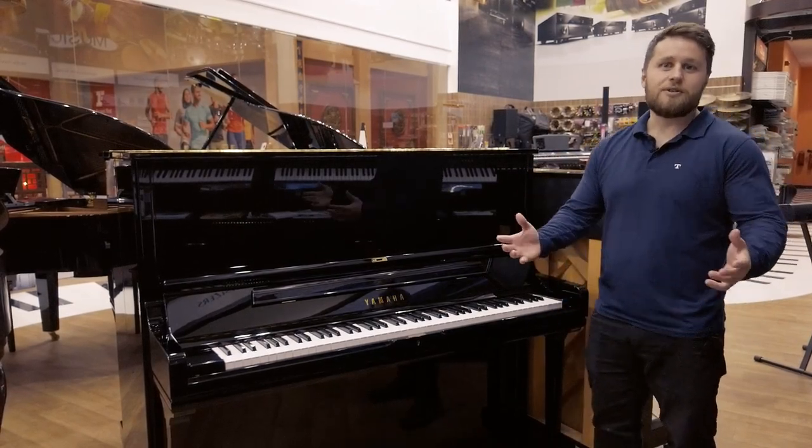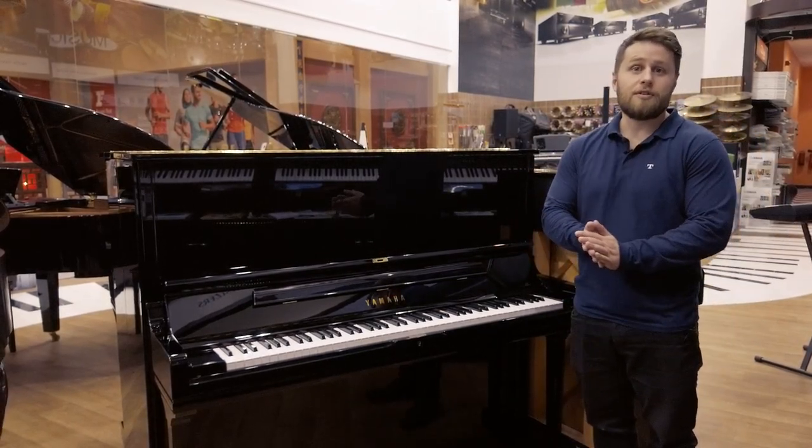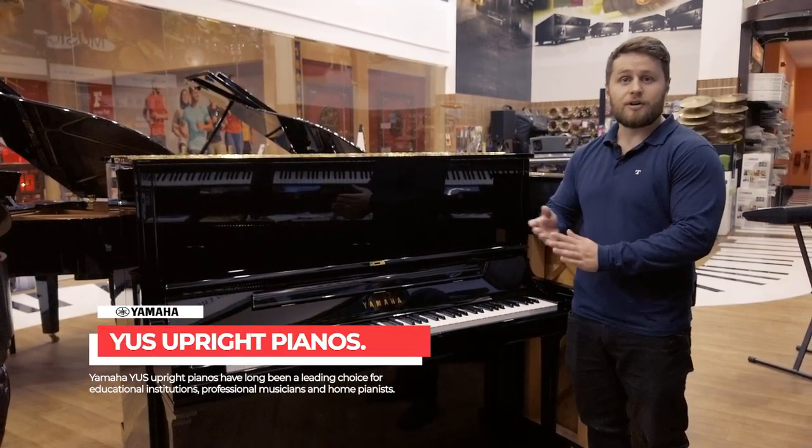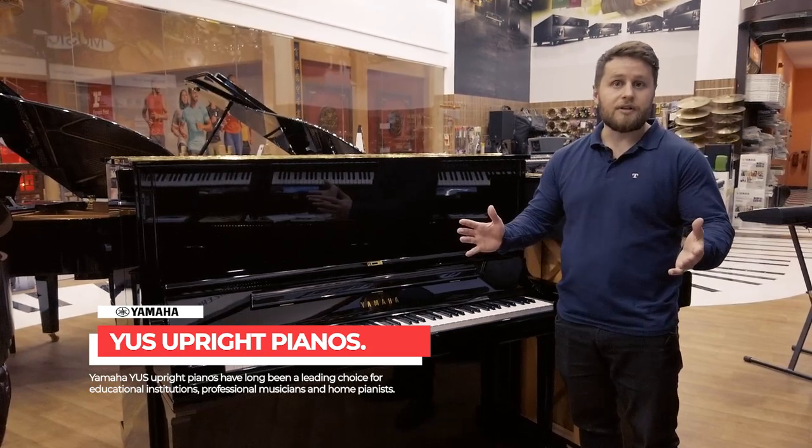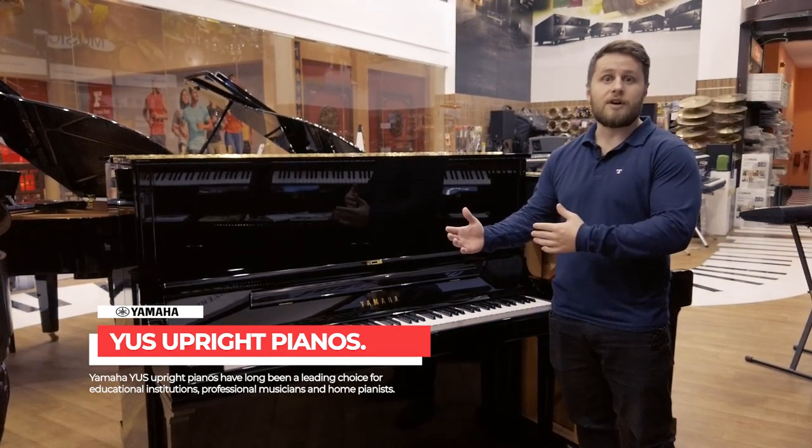Hi, good afternoon and welcome to the Thompson Ibn Battuta showroom. We have you here today to have a look at one of our Yamaha upright pianos. We have a large range of different Yamaha uprights.